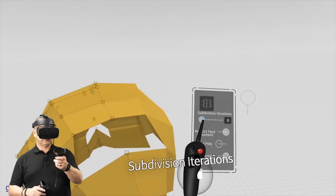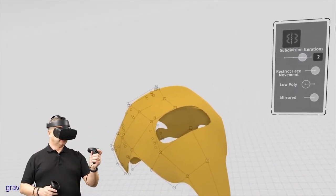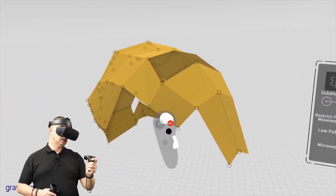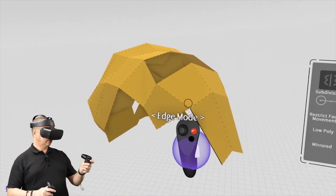So we've got edge extrusion. If we take the subdivisions back down and go into edge mode, take this edge and just fire it — that gives me an edge to play with.